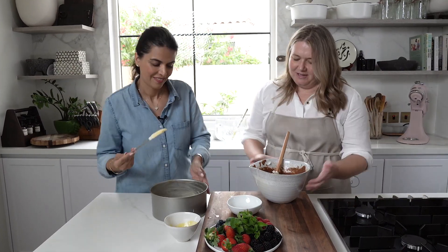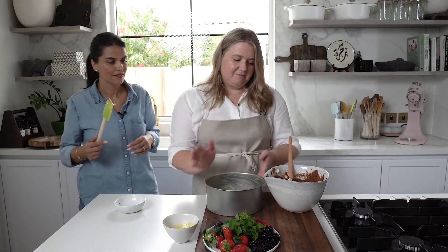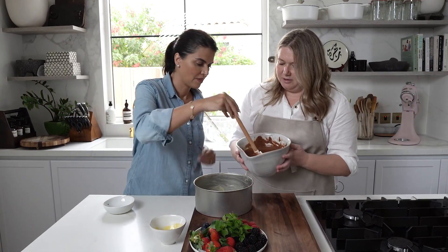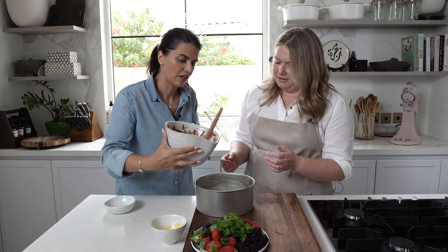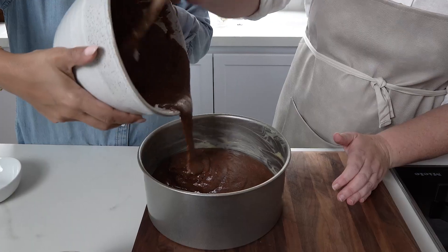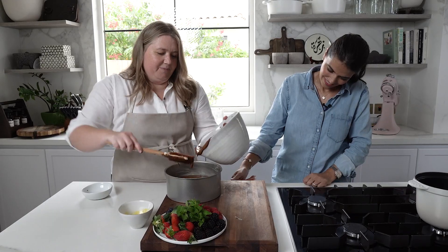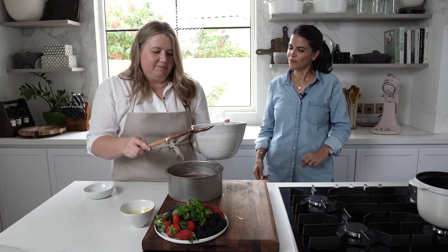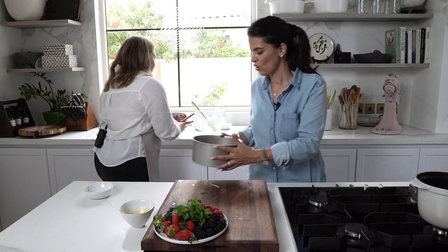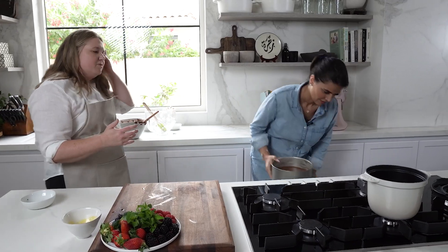The mixture goes straight into the buttered springform tin. We pour it in and it goes right into the oven, which is preheated to 200 degrees Celsius. It's going to bake for about 20 minutes and then we'll check whether it needs an additional 10 minutes under foil.